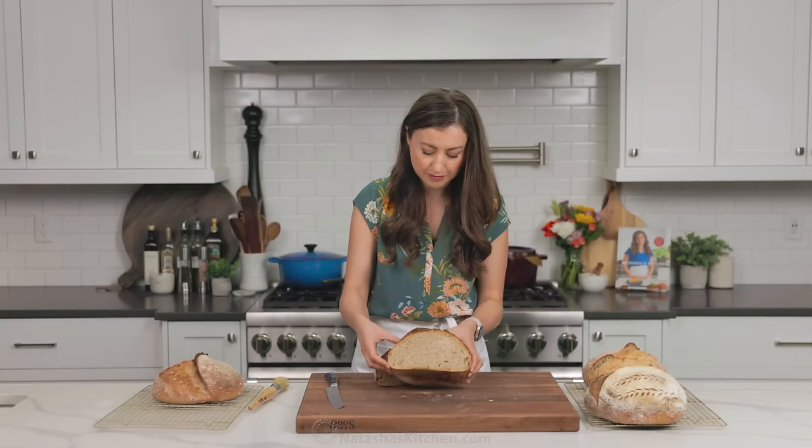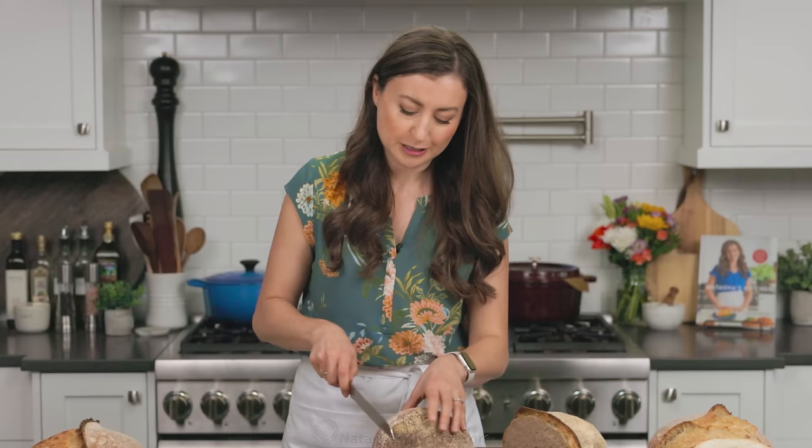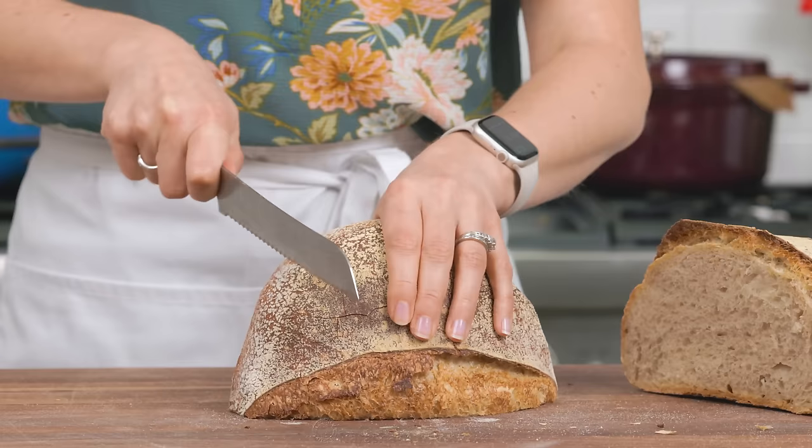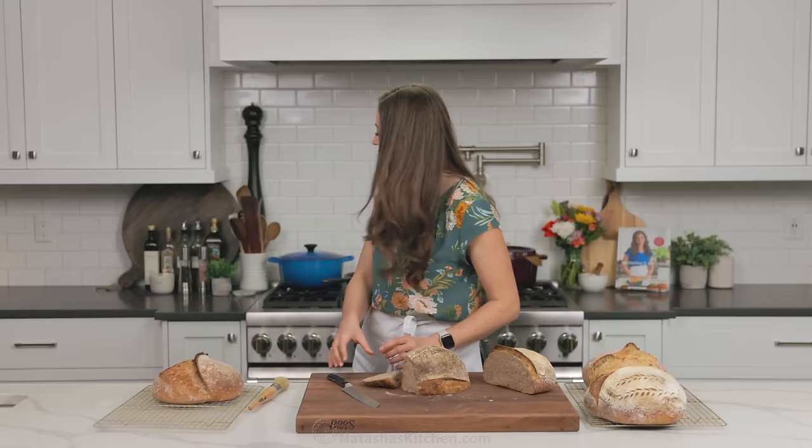I'm gonna go ahead and just cut myself a nice slice right now. I personally love the end pieces because it's extra crust. The crust is my favorite, can you tell? And honey, do we have butter? I feel like I need to have butter — some salted butter for my taste test.